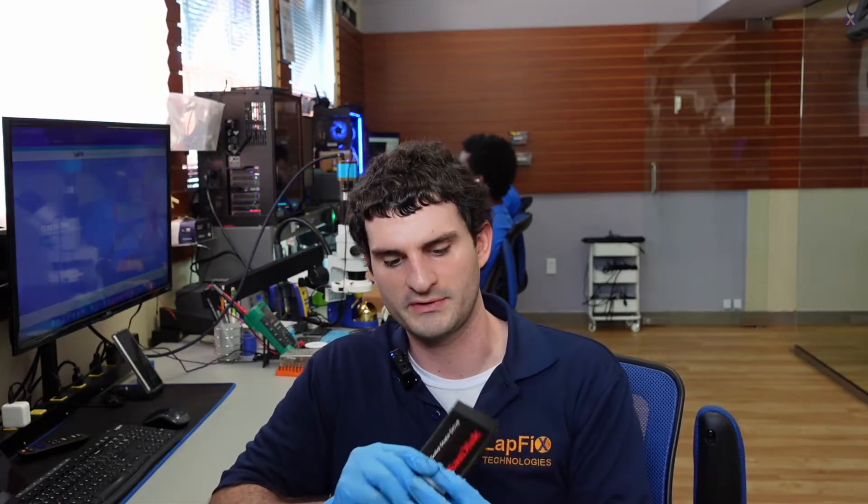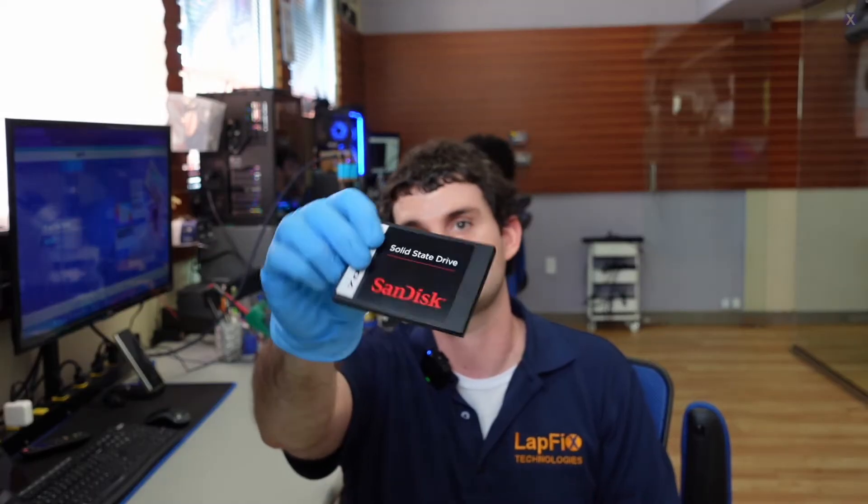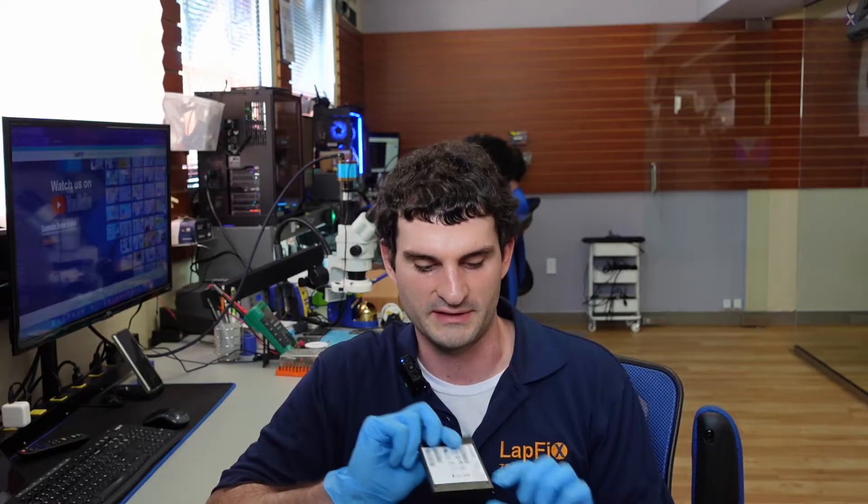Today I have one of the most common drives you guys have seen — a SanDisk SSD. If you ever go to a store, you've probably seen these. This one is in here for data recovery. We need to get the data off. Looking at the back, we can see it's a 128GB SSD, so it's a pretty small and probably a little older one.